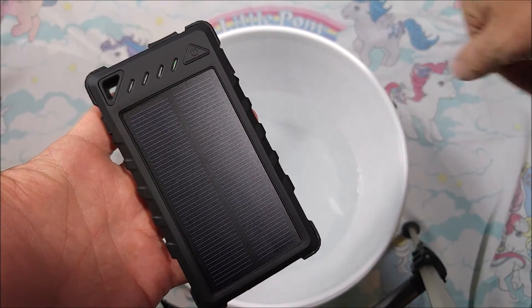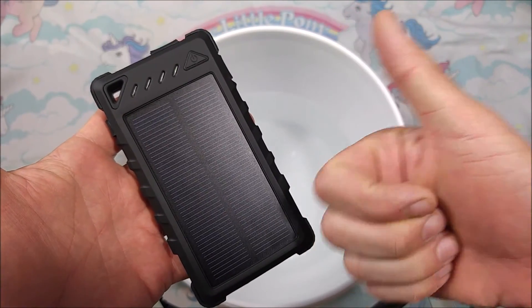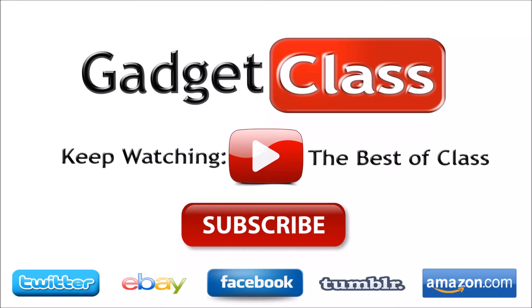Make sure you hit the 'found this review helpful' button, give it a thumbs up, and subscribe to the channel.